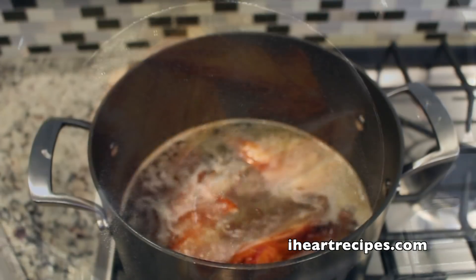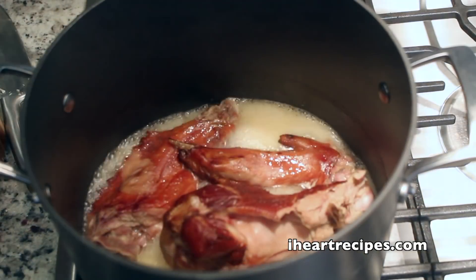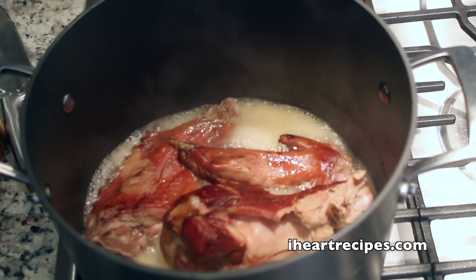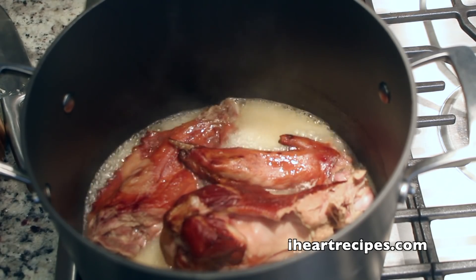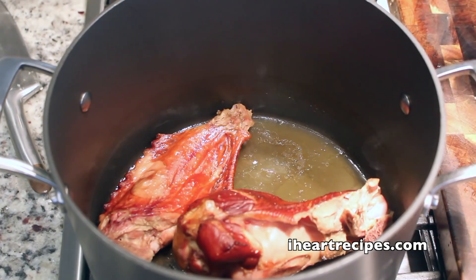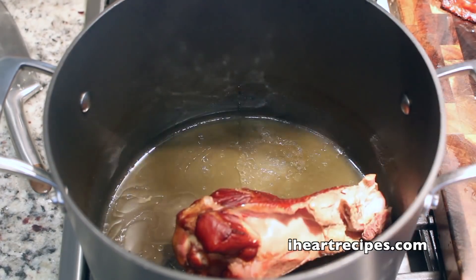So I start off with my smoked turkey. I'm going to boil it until it's nice and tender — it took me about 30 to 35 minutes. This is a smoked turkey wing. I boiled it until most of the liquid was gone, and then I'm going to turn the heat off and remove the turkey out of that pot and set it to the side.